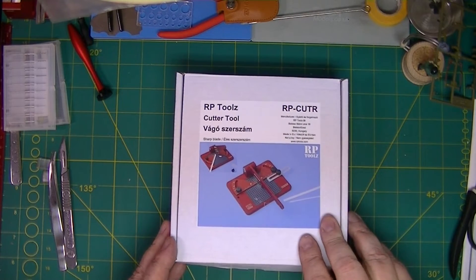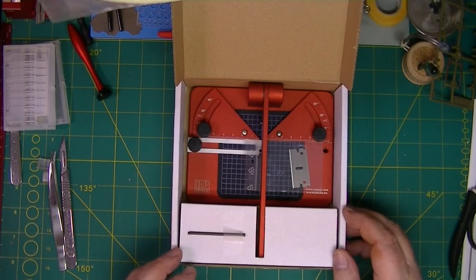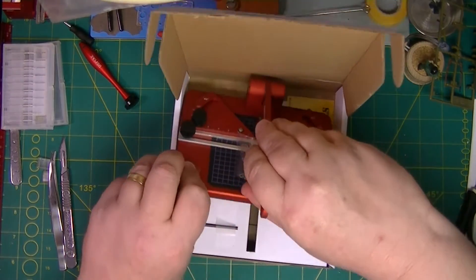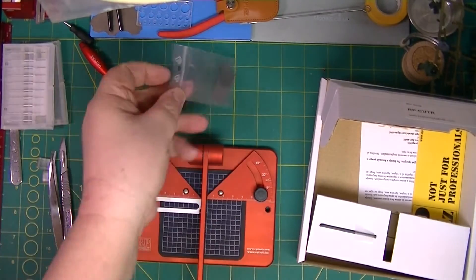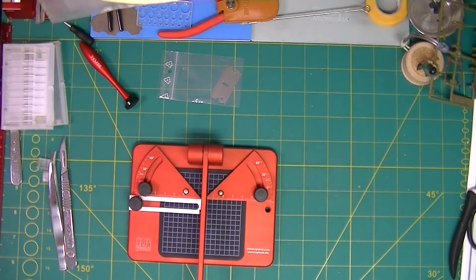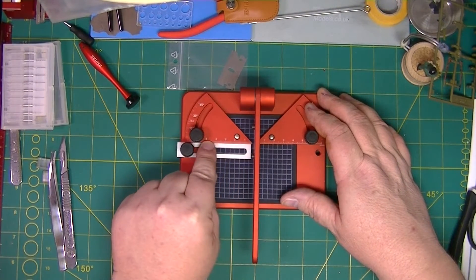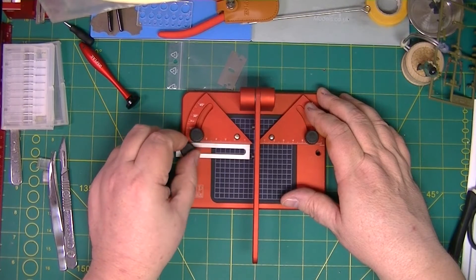So this is the RP Tools cutter tool. I like RP Tools so far so good — they make some very, very nice bits of kit. It's quite display in appearance with the colour. There's a spare blade and an Allen key for changing out the blade. It's a really nice feel. The thing about this is, if I can use it for the turnbuckles, it's got the scales so you can measure off exactly — certainly useful if you're making a number of parts the same length.